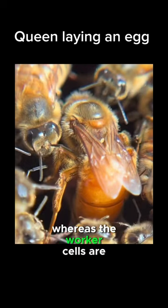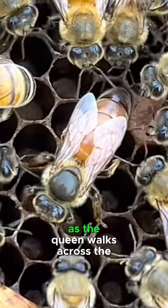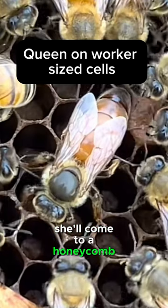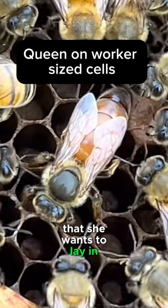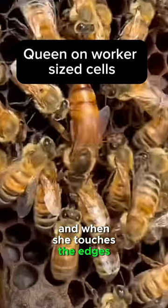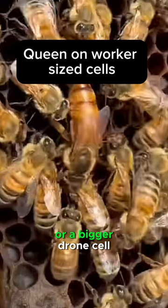The worker cells are smaller. As the queen walks across the honeycombs, she'll come to a honeycomb that she wants to lay in. She will first measure the cell with her front feet, and when she touches the edges, she knows whether it's a smaller worker cell or a bigger drone cell.